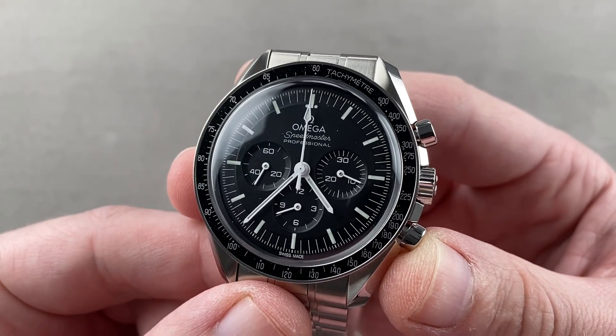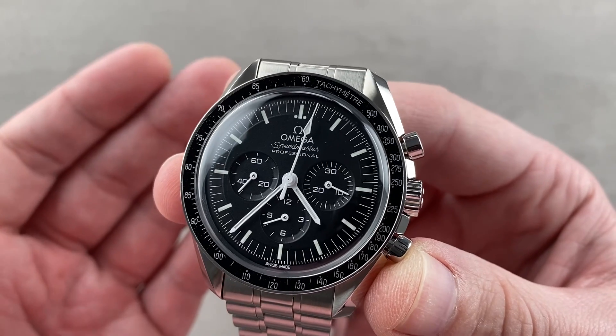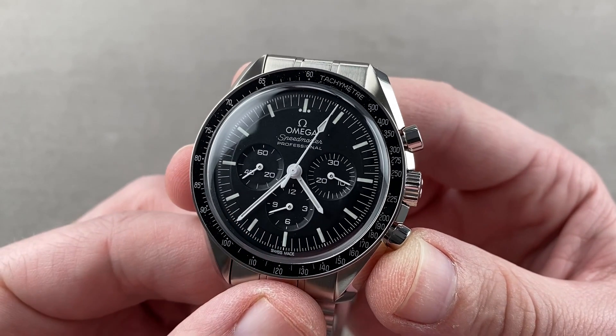Today, we're discussing a model launch for the 2021 model year. This is the latest iteration of the Omega Speedmaster Professional Moonwatch.